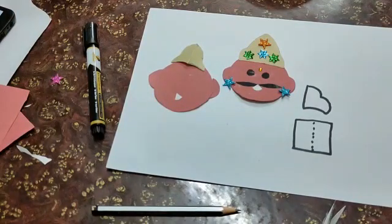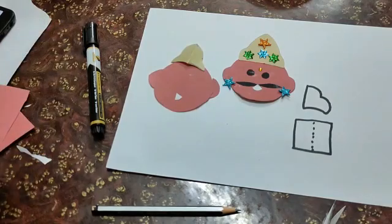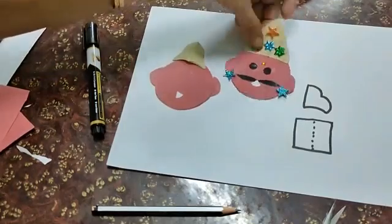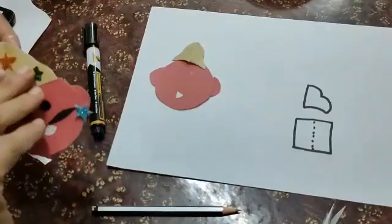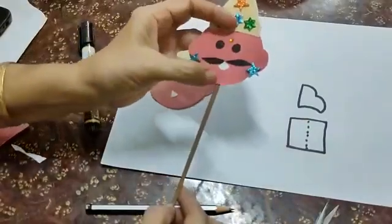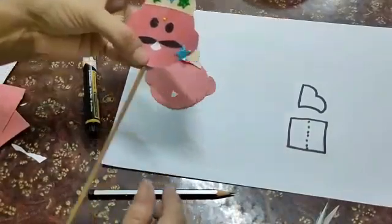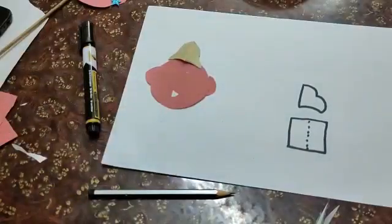You have to paste this in your scrapbook. You can also paste it on a stick to make it more beautiful. Take a stick and paste the Ravana face like this, and paste this in the scrapbook. I am using tape here to paste it.